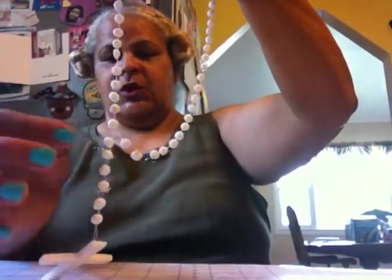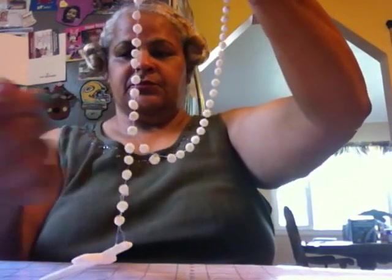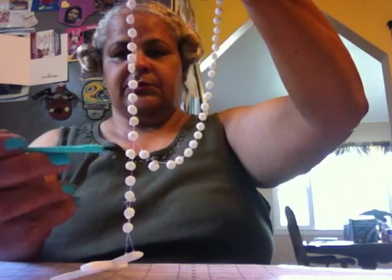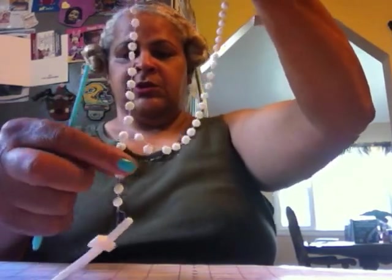Five inches on the other end as well. The reason is so you can wrap one around here. Take the glue, put glue around it so it will stick, lay it down and let it dry. Put your rosary on a table, shape it how you want it. Then you're going to have five inches on the other end and five inches on this end.